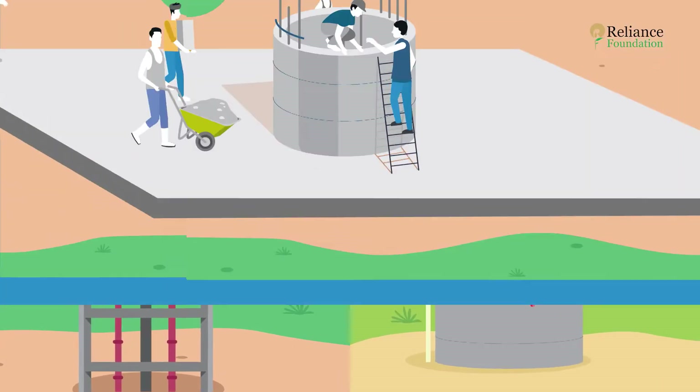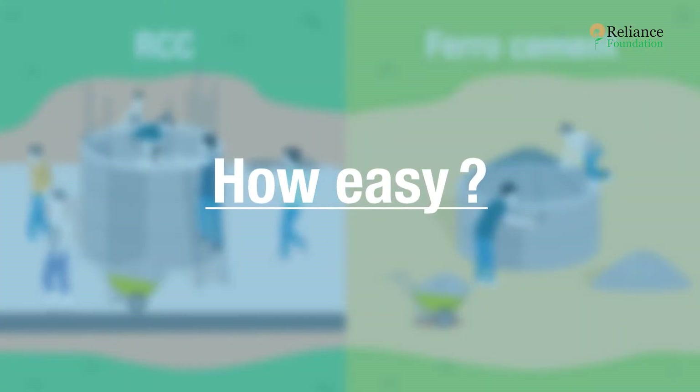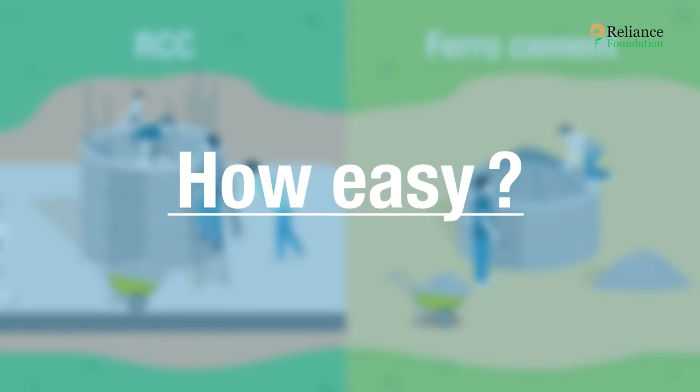Ferro cement has all the benefits of RCC minus all its hassles. It's cheaper and very easy to work with — easy enough that you'll learn to build an entire water tank in the next four minutes.